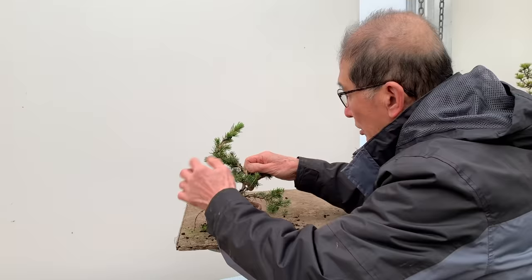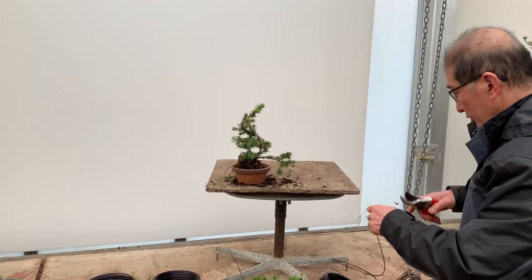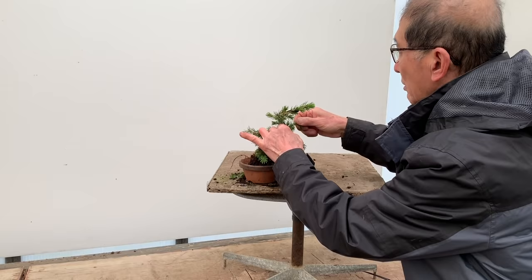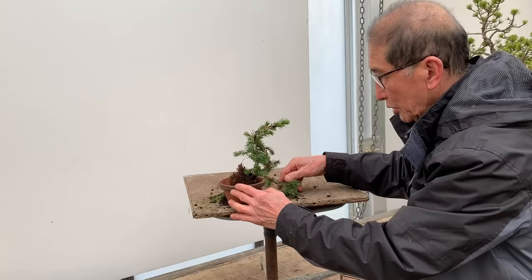These are the thinner ones, so I'm going to change the size of wire — this is just copper wire. I'll get some more. Let me put it in a temporary pot. Just stay there — I'll just take a little break.